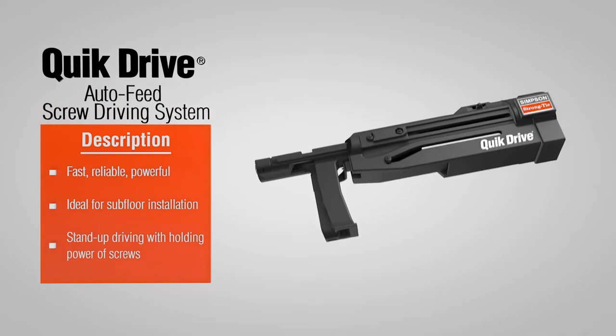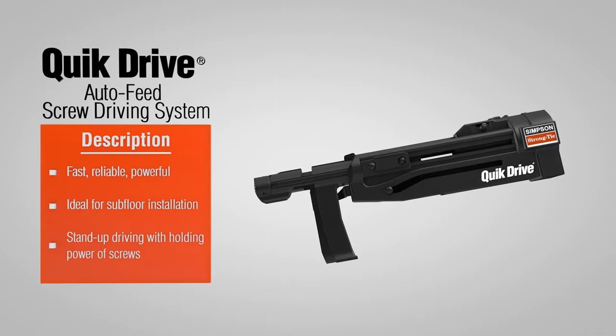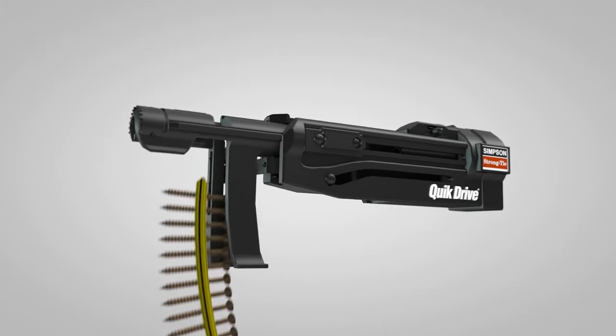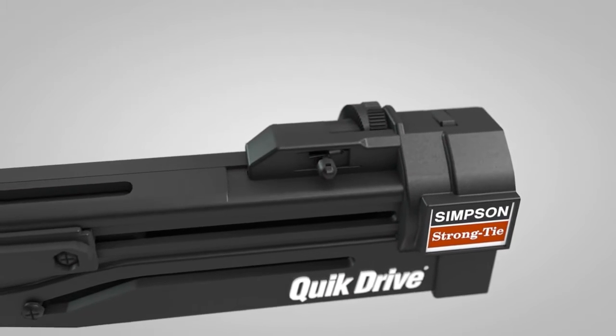Simpson Strong-Tie QuickDrive Auto-Feed Screw Driving Systems are easy to use, durable, and ideal for subfloor installation. The system features quick-loading screw strips, precise countersink adjustment, and a patented auto-advance mechanism.